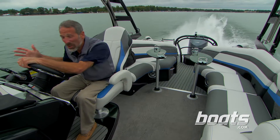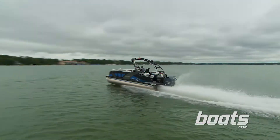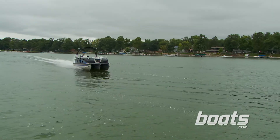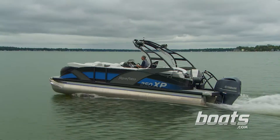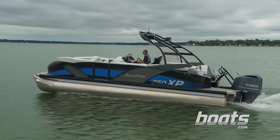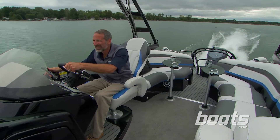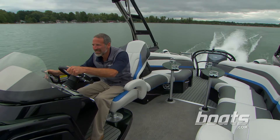I don't even want to call it a pontoon — I want to call it a rock-a-tune. Really, this boat should be called a tri-tune. Aqua Patio uses three 27-inch tubes, bolts the cross channels to saddle brackets on 16-inch centers, and adds an under-deck skin to give the boat some heavy-duty capability.